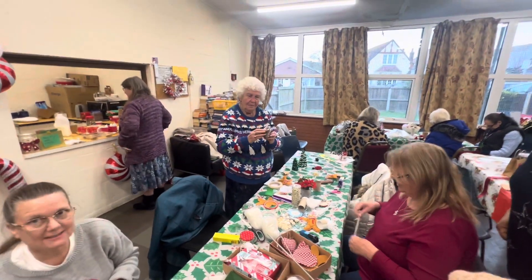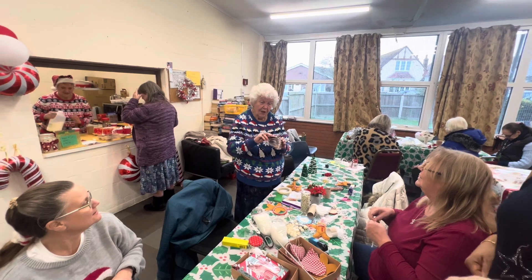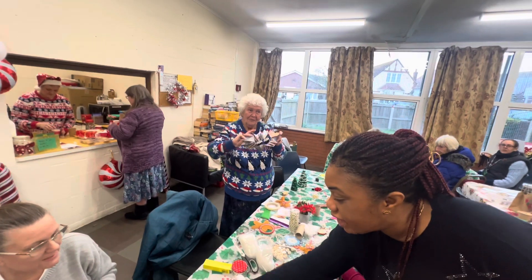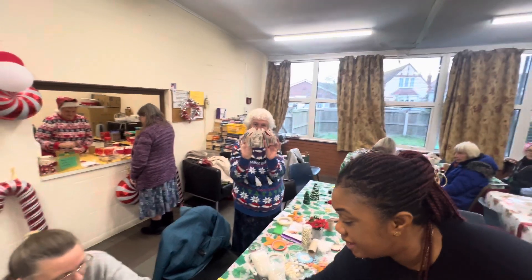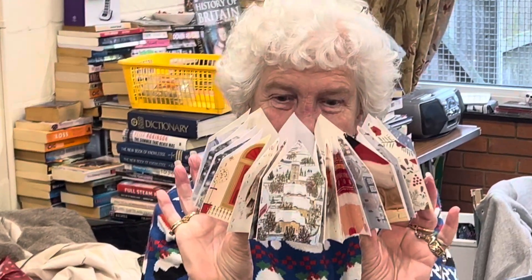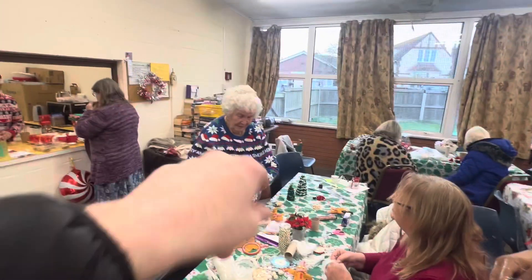Look at that — recycled! It turned into a hat just from Christmas cards! Look at that: recycling Christmas cards has made that hat. There's no need to throw your Christmas cards away — you can make hats out of them. Lynn did that — we love you and Alan!